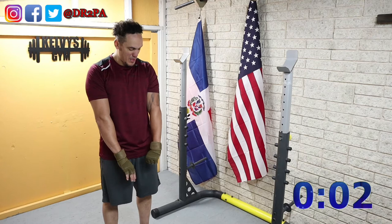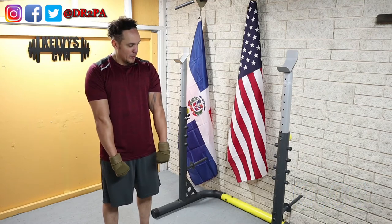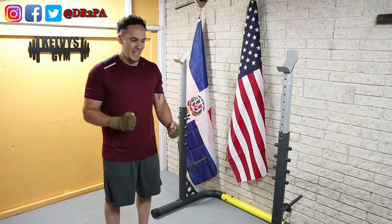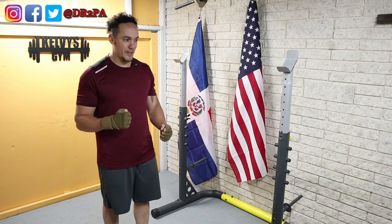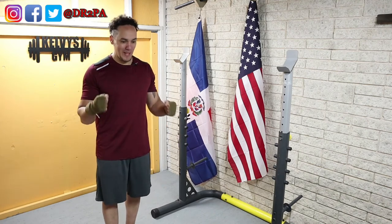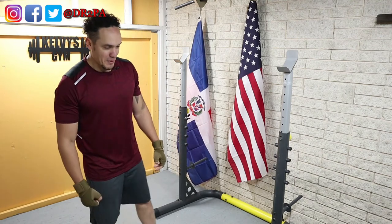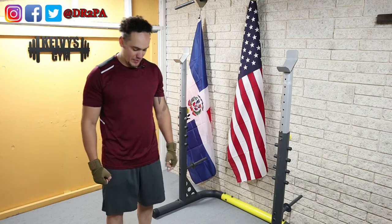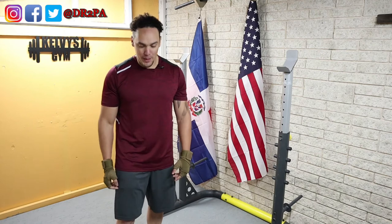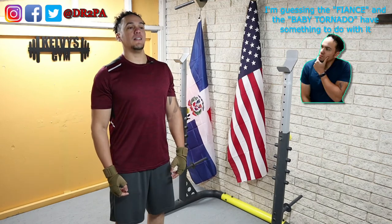Weightlifting makes me feel good too — not just for what it does, but how I am looking and how I'm feeling. I like the feeling of soreness, and I like to feel my actual muscles every time I move. That's what keeps me motivated — one of my small motivations among all the bigger motivations to actually work out.